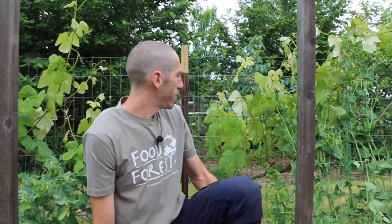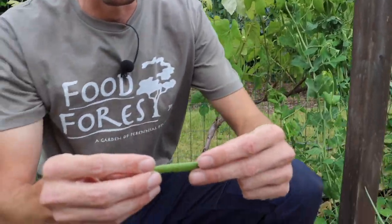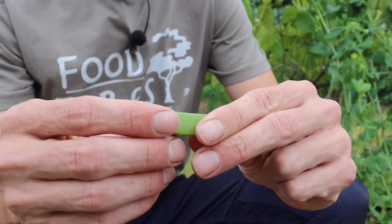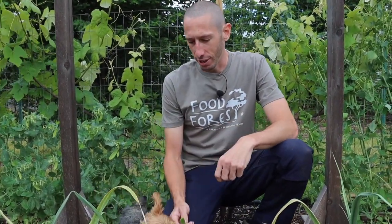We also have the snap peas, my favorite kind of pea. They also have an edible pod — you can eat them young like this or allow them to get bigger. The third kind is the English pea, sometimes called the sweet pea. That one doesn't have edible pods, so you just eat the peas inside when they're nice and plump. I mainly grow snap peas, but I do grow a few snow peas also.